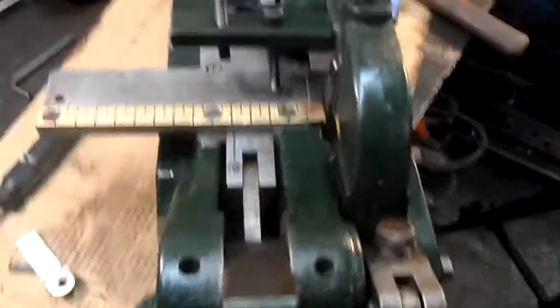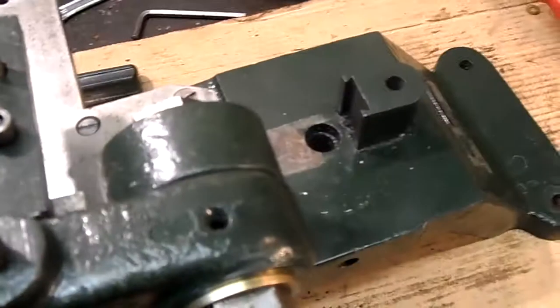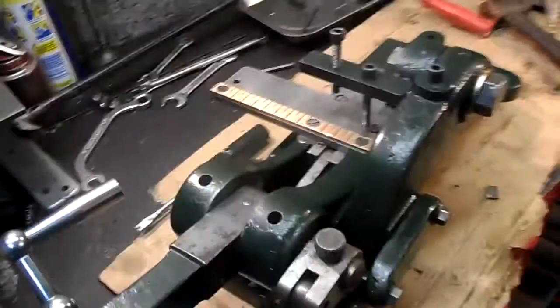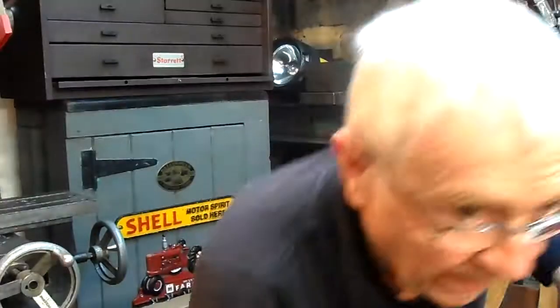Now for £10 rather than scrap it — that is the name. I don't know what these vases are for, but everything else works well. Now that is my little guillotine. It may not be used very often, but it's there when needed, and for £10 at a flea market rather than scrap it, it's a handy little tool. If you like this, press the like button. Ben's Machine Shop — go to my website. Thank you for watching.